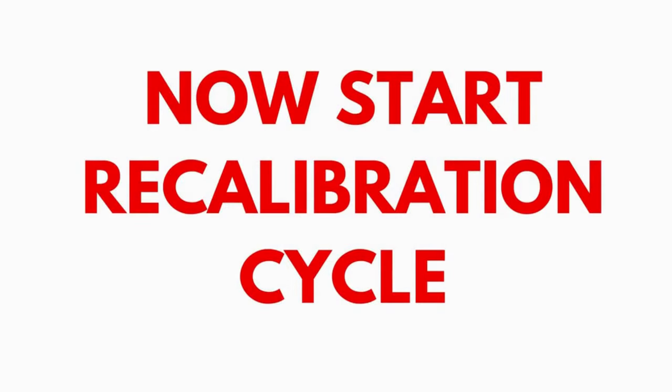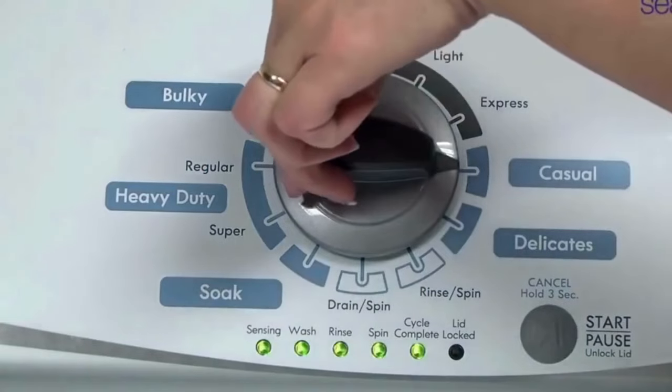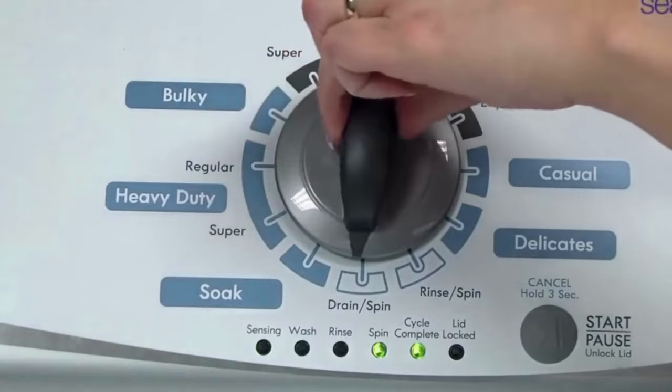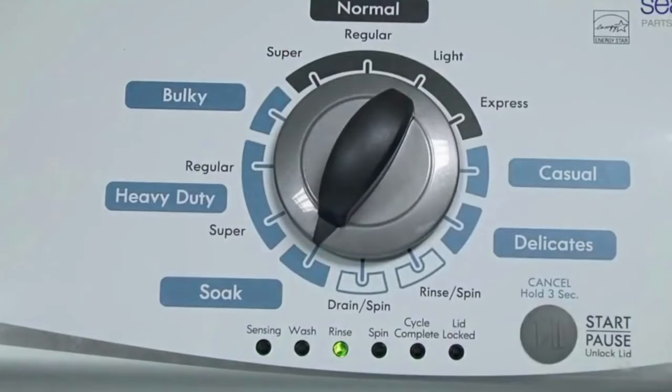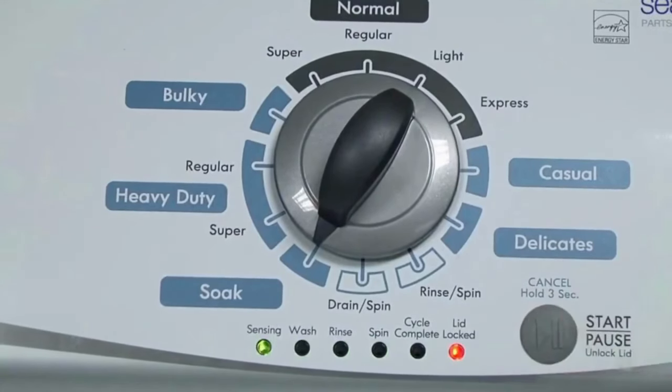In the diagnostic mode, with all lights flashing, select the calibration cycle by turning the control dial four clicks clockwise or four clicks right. When you're on the correct setting, the rinse light turns on, then you simply press start. It begins the calibration cycle, which runs for two to three minutes as it checks all the cycles and functions on your machine.